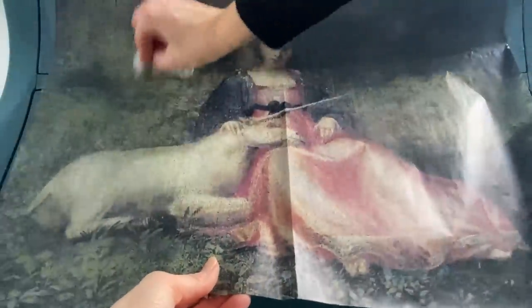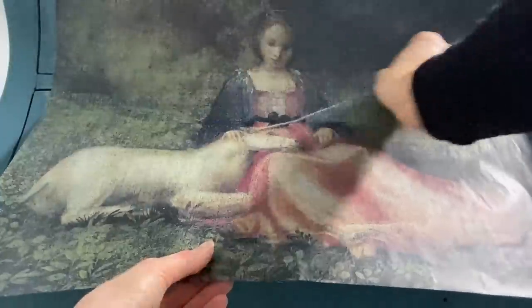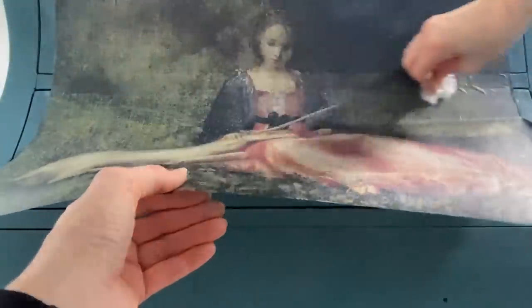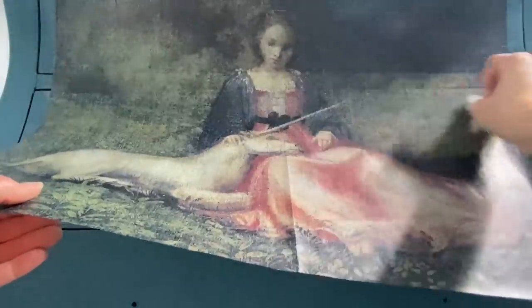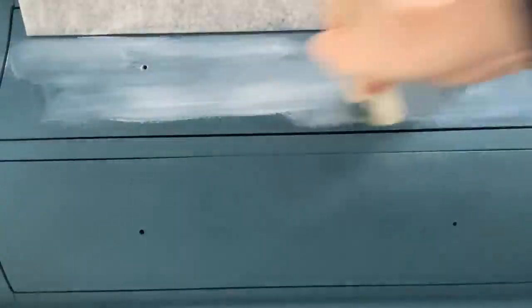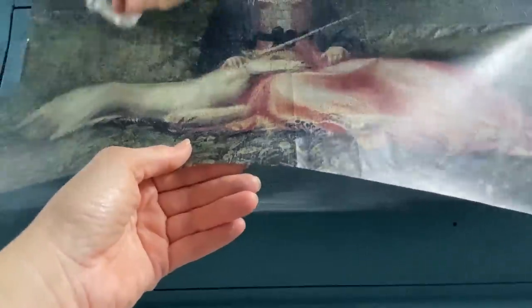I find it really helpful to use cling wrap to smooth down the paper so I don't tear it when working with a large decoupage paper. I also recommend working in small sections and not worrying too much about air bubbles getting underneath — you can always go back once you've applied the entire decoupage and smooth it all out. Working in small sections also allows for fewer creases and wrinkles.